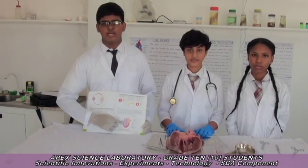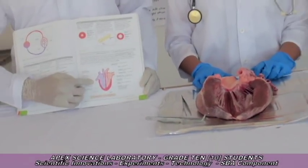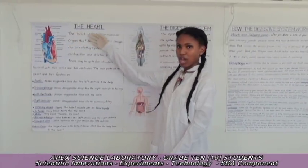Diagrammatic representation of the heart. Anatomy of the heart.